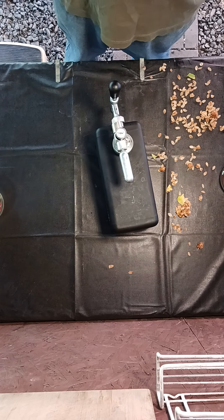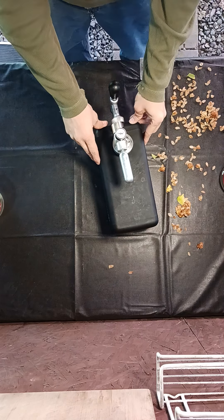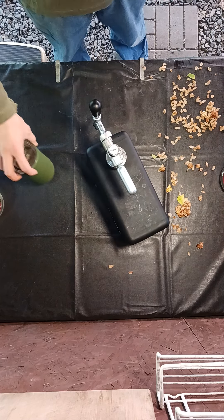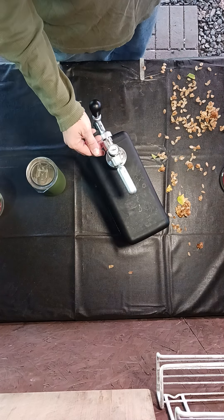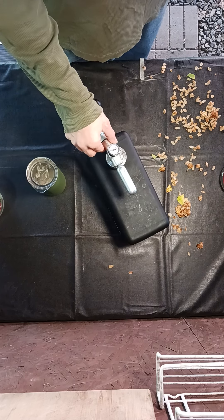I talked a little bit about serving from the Square One keg before, but I'm going to explain it in a bit more detail. Generally what I do is after it's been charged at 10 psi for 6 to 12 hours, I'll turn it all the way down before I start serving.